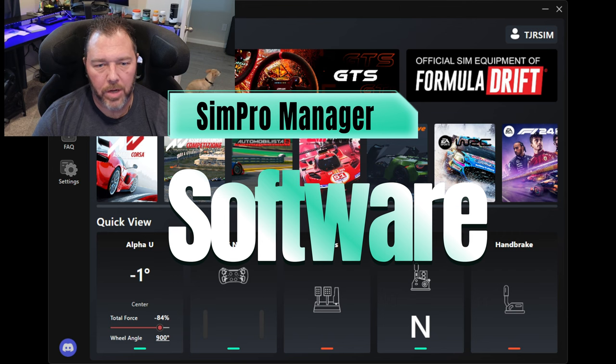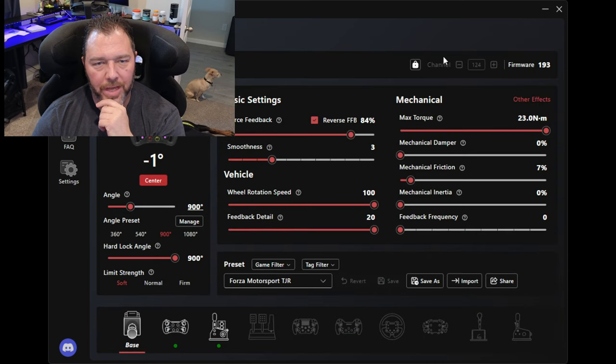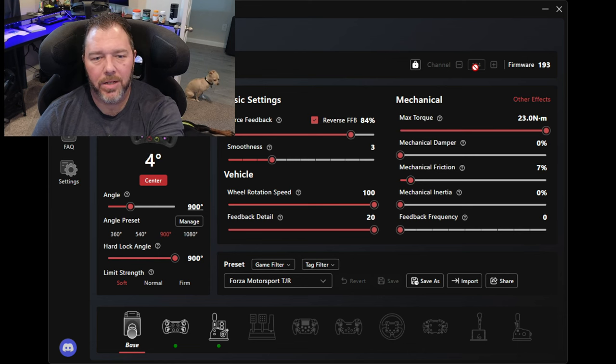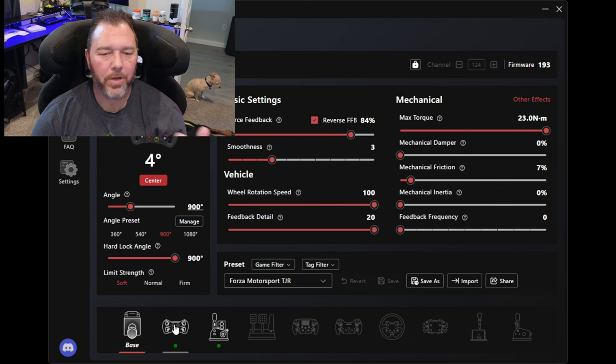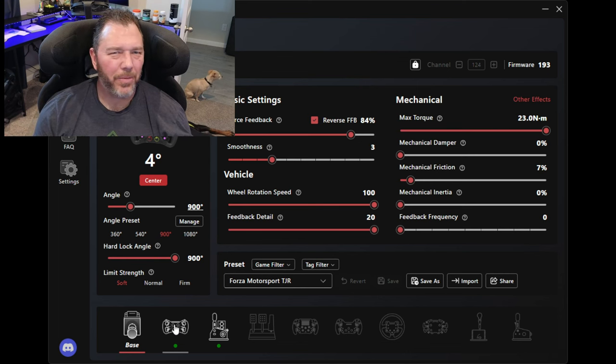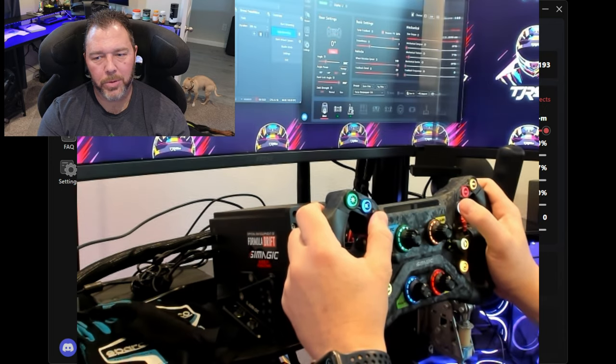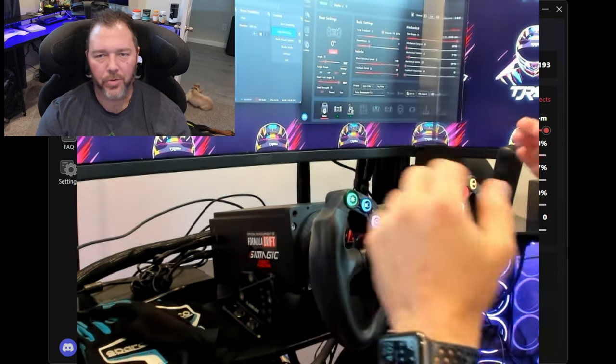Here on the software, what we've got - pairing on the wheelbase when you go to the Alpha U up at the top, it has channels. I'm on channel 124. I did some Reddit research on people having signal dropping problems. For my first go-around I was losing signal to the GT Neo wheel when I was sitting at rest - but not in game when I was playing. It was interference from all the other Bluetooth things in the room, exactly what they said. They have a channel changer so you can unlock it and change channels, then re-sync by holding these two buttons down for a couple seconds and it will reconnect and go through its lights.